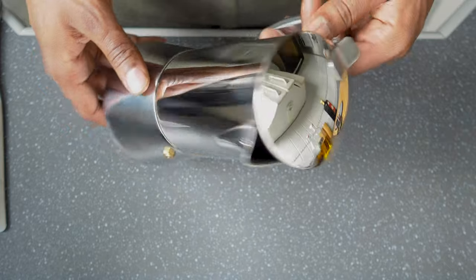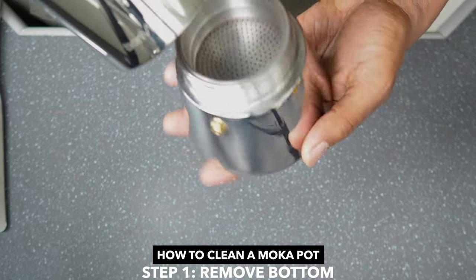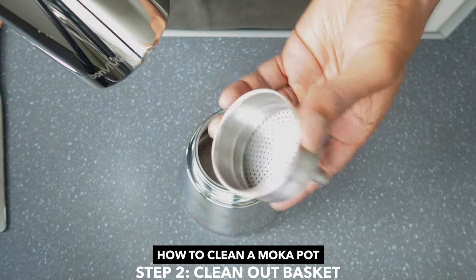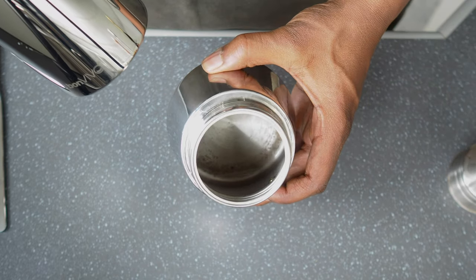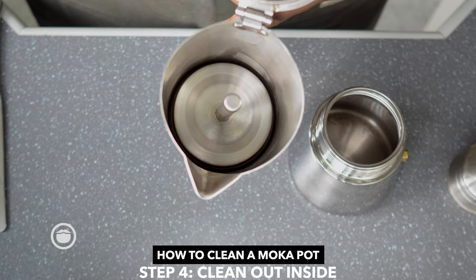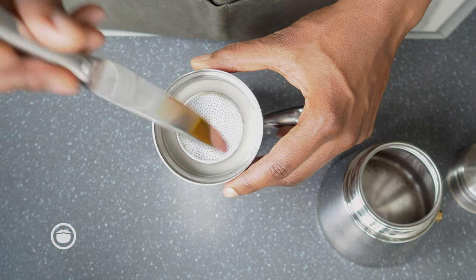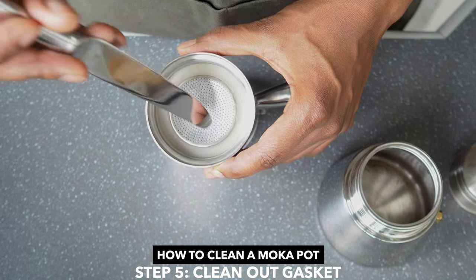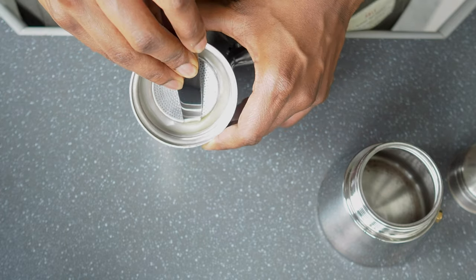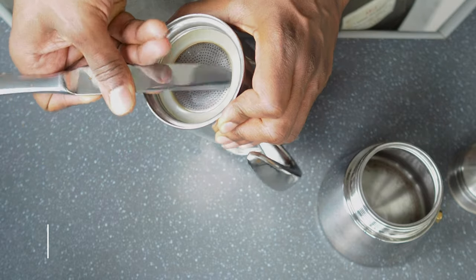Now I'm going to show you how to break down and clean the moka pot. First, remove the bottom — make sure it's cooled off all the way. Clean out this basket here, clean out the bottom portion, and also inside. This is a part that most people don't clean: it's this gasket right here. To get that out, just use a knife and pry the gasket out.